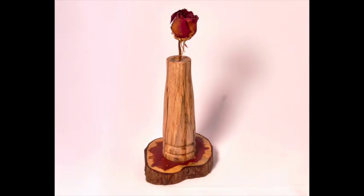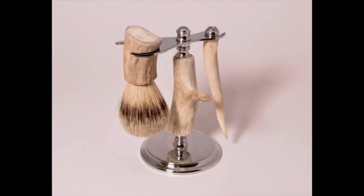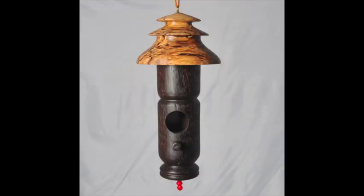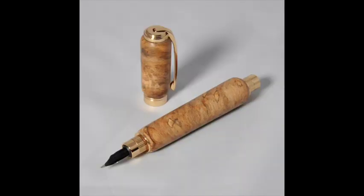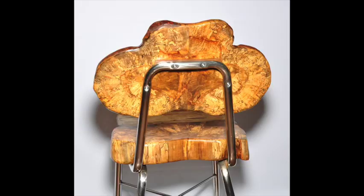Hi guys, welcome back. This is a quick clip of some of the things that I make. I've made tons of new things which I'll try to show you in this video, but the reason I haven't been doing anything is because I bought a house and I've been renovating it.